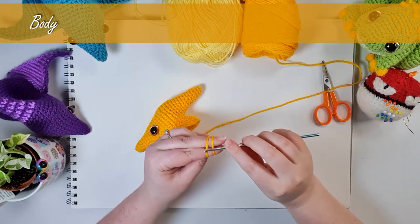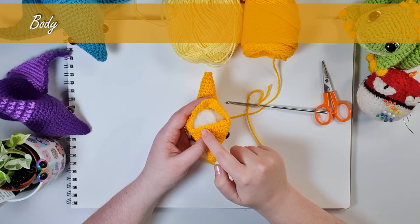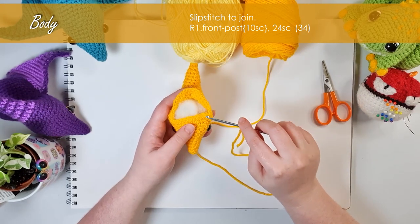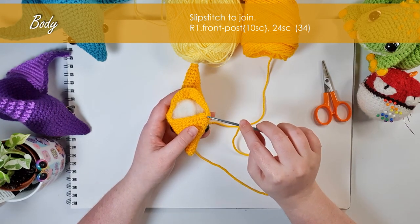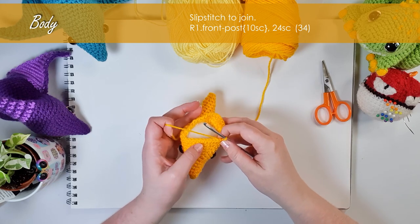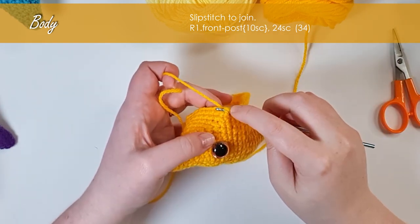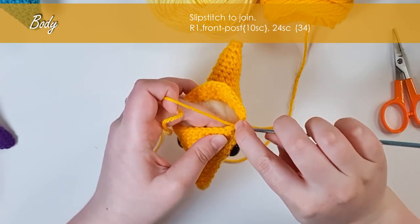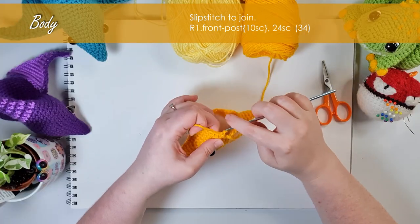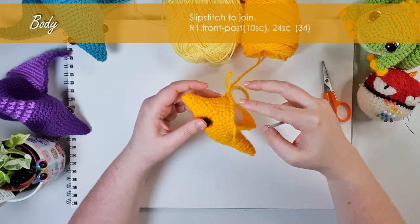Next we start building up the body around this opening — like a little nugget off the back. Join your body color back to the hook using a slip knot. Looking at the opening, you have a straight edge along the underside of the chin and a curve, so it should look like the letter D. We join where the curved line meets the straight line and work along the underside of the chin first. We're going to do 10 front post single crochet along the underside of that chin. For front post: insert your hook around the post from the front of the stitch then back to the front, working around the post rather than through the loops. This will pull the body into the correct position.